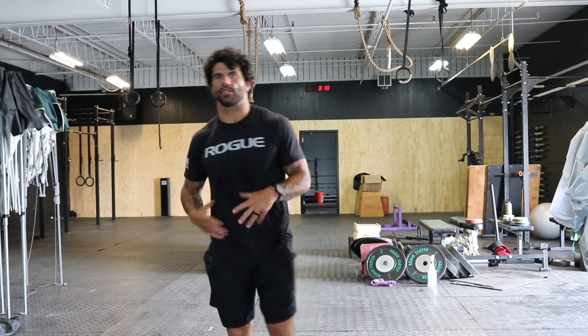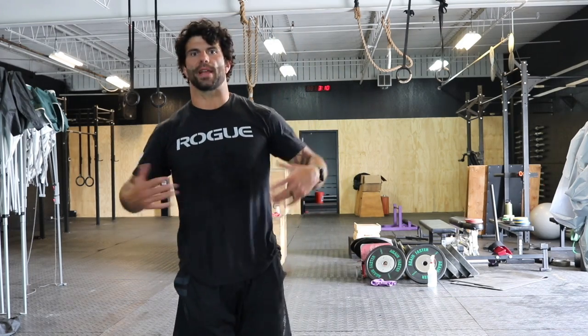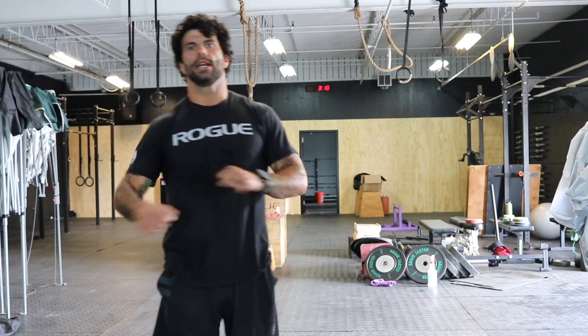We're gonna start today's warm-up the same way we always do: three minutes of structural movement. Go for a jog, get the blood going, jump on a rower, let's get a sweat, let's stretch and roll.